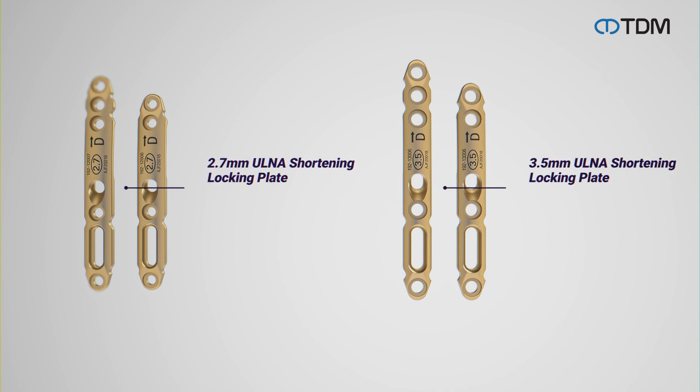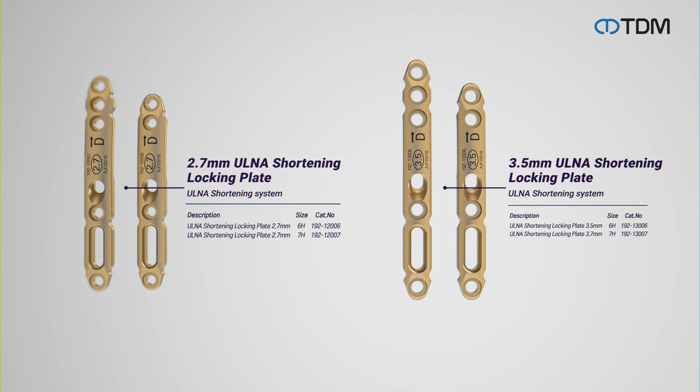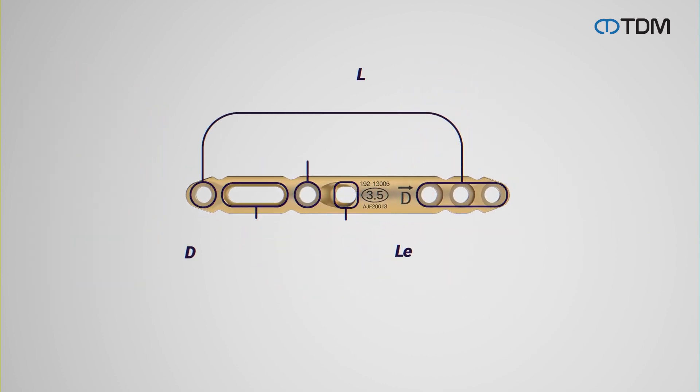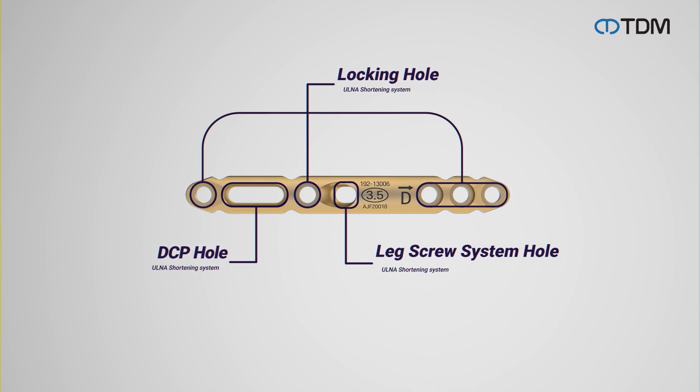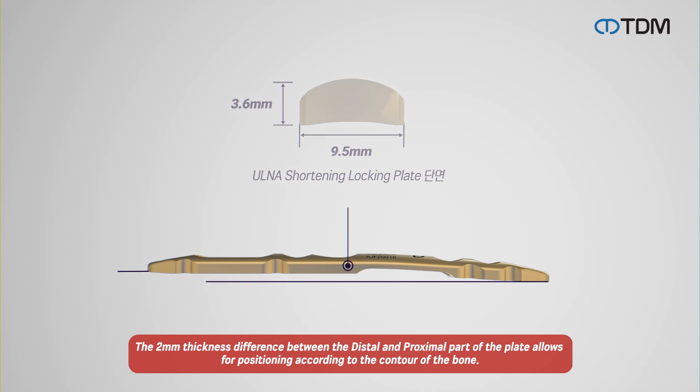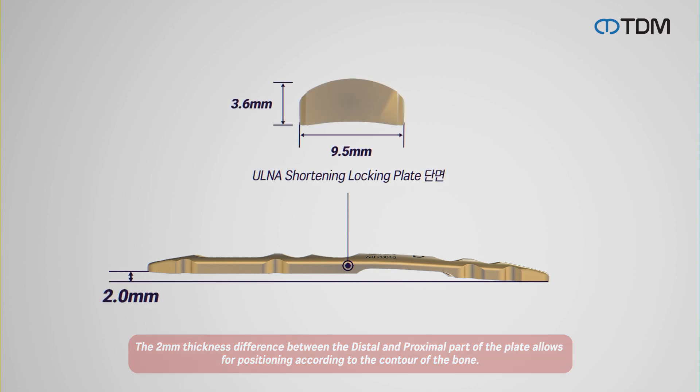There are two types of plates and the user can select the type of plate depending on the size of the bone diameter. The two types of plates have a DCP hole, locking hole, and leg screw system hole. The distal and proximal part of the plates have a thickness difference of two millimeters, so they can be positioned to fit the contour of the bone.